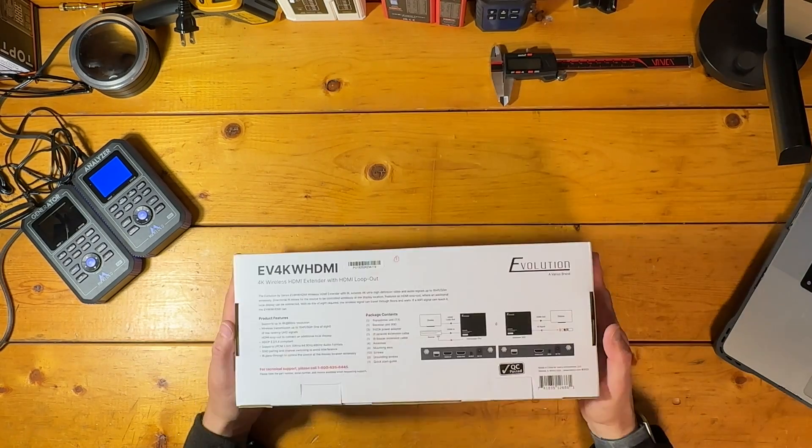The extender is more than just a wireless HDMI product. It also has a built-in IR repeater that allows you to remotely control a source from a different area of your home. And it has an HDMI loop out on the transmitter unit that can dump an incoming signal through an HDMI output to a nearby display or processor. Before we discuss performance, let's examine some physical features on both the transmitter and receiver units.